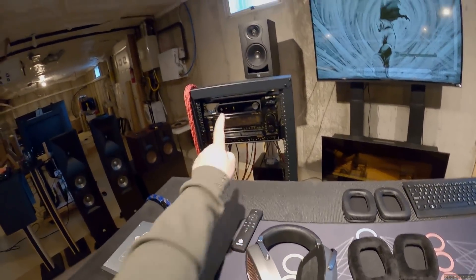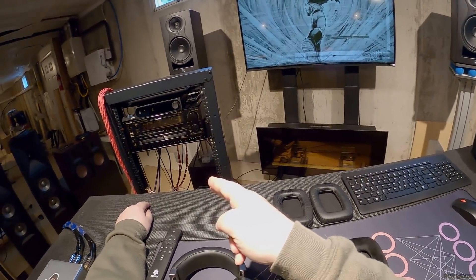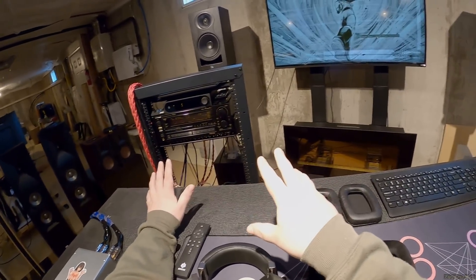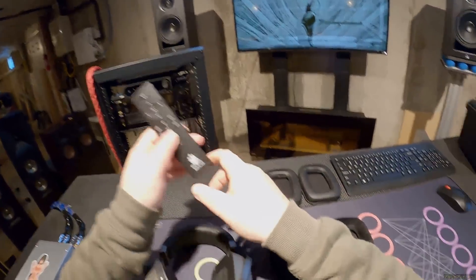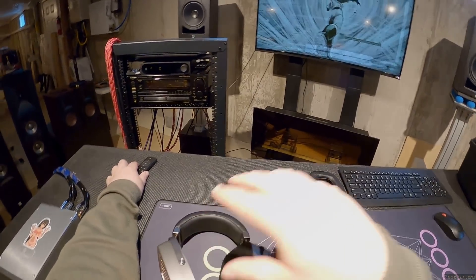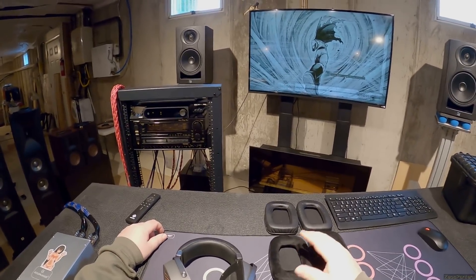I'm currently running the SONCOZ SGD1 directly into the power amp of that Pioneer, so I'm not using the preamp at all - I'm just controlling the volume with this. And it sounds... kinda like a more harsh Orpheus.